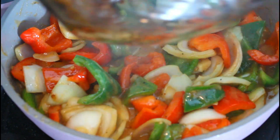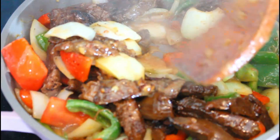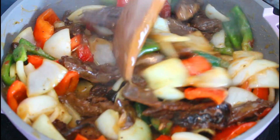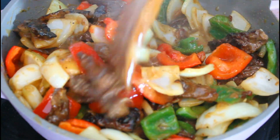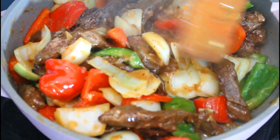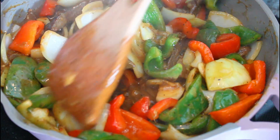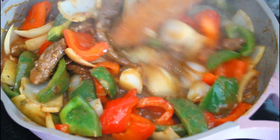Now it's time to add my meat. I have some rice that's cooking and I'm going to plate this. The pepper steak is all ready — the aroma is just wonderful, and I cheated — I tasted it already to make sure the meat was tender, and it is. So I'm finishing up and the next step is to plate it with my rice.